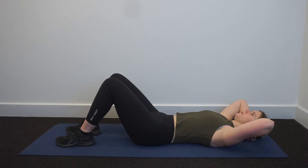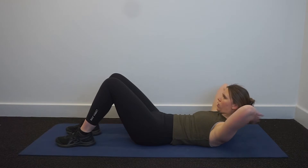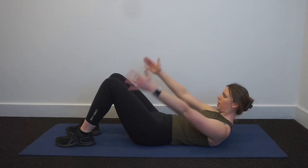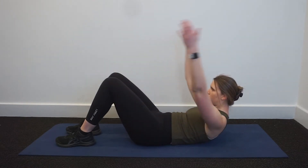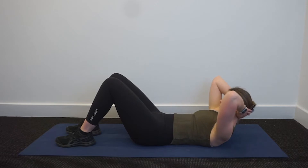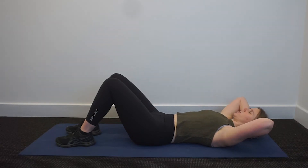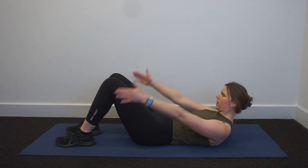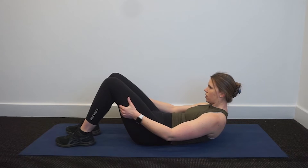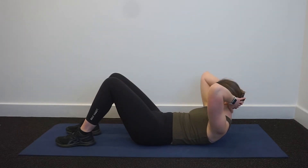Breathe in to prepare. Breathe out, curl the head, neck and shoulders. Breathe in, reach the arms long behind the legs. Breathe out, pull yourself up that little bit more. Breathe in, maintain that position, maintain that curl. Breathe out, lower back down — that's two. We're going for ten. Breathe in to prepare. Breathe out, curl the head, neck and shoulders up. Breathe in, reach the arms nice and long, bring your hands back behind the legs. Breathe out, pull yourself up that little bit further. Hold there. Breathe in, bring the arms back. Breathe out to lower down — that's three.